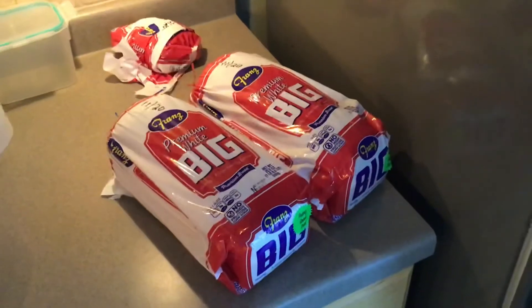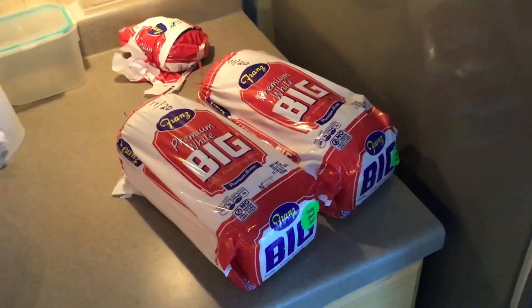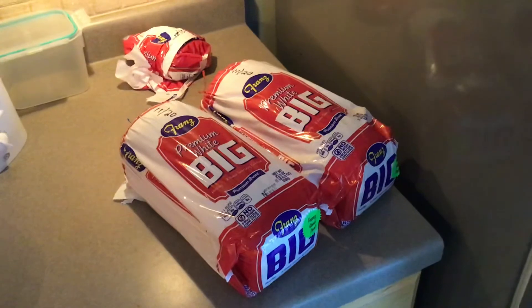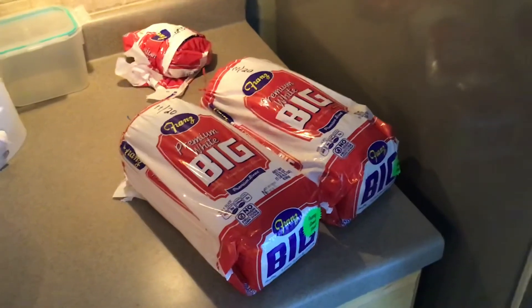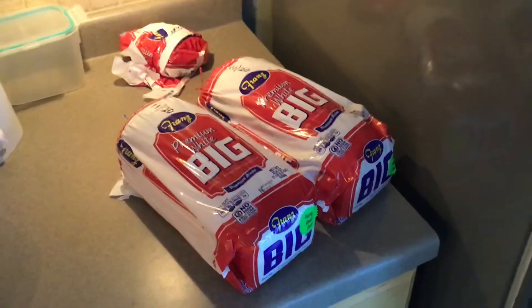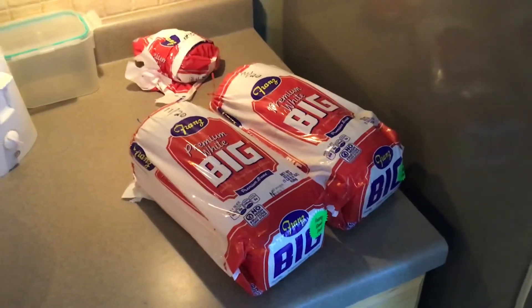So I experimented with this Franz premium white bread — freeze it, and when I thaw it out it's just like a brand new loaf. It's moist, it's soft, it's not funky and it doesn't have that freezer burn taste to it.